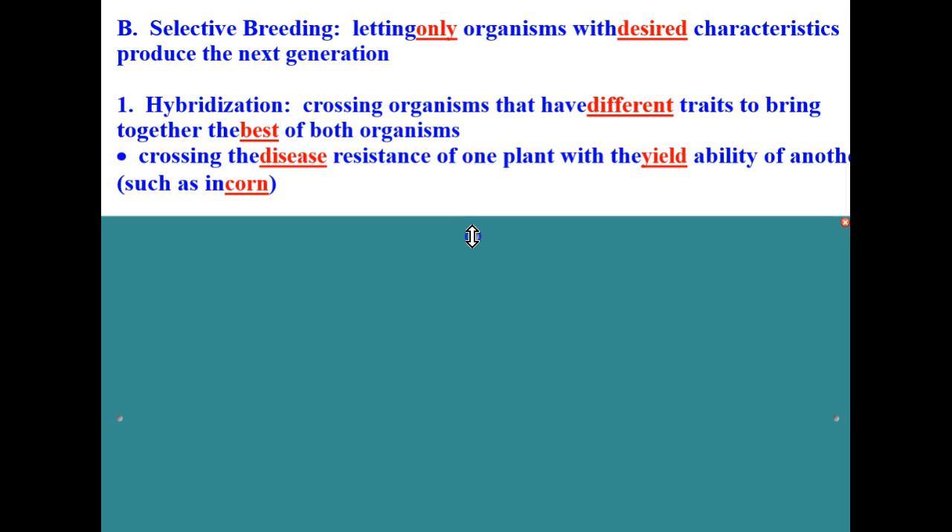Next, let's talk about selective breeding. Selective breeding is letting only organisms with desired characteristics produce the next generation. There are really two kinds. The first is hybridization — crossing organisms that have different traits to bring together the best of both. For example, crossing the disease resistance of one corn plant with the yield ability of another, combining them to produce the best of both plants.